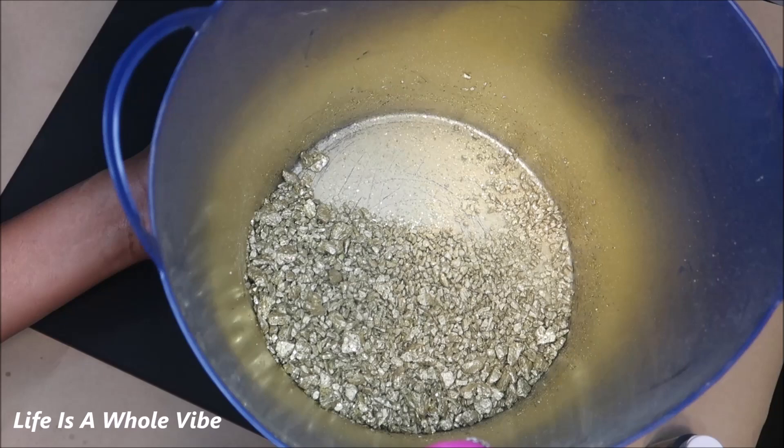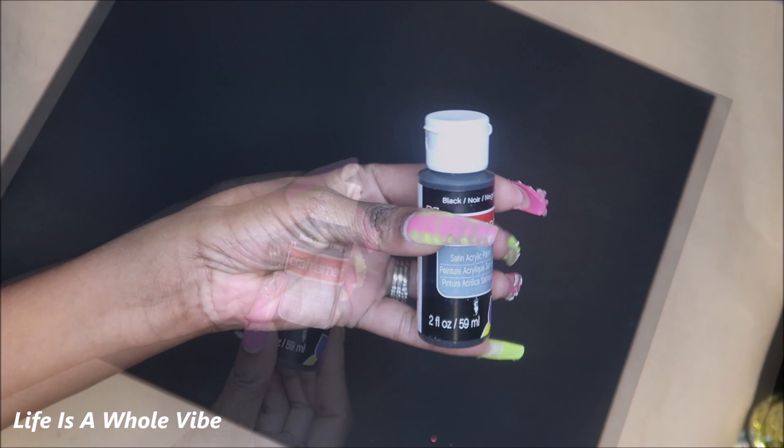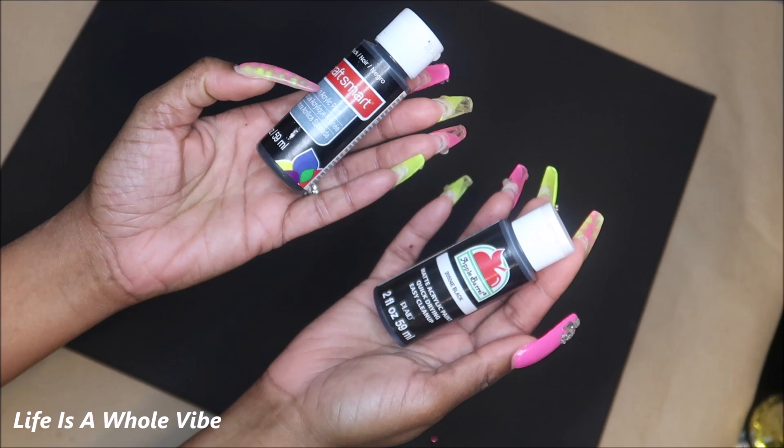These are some of the glitters and flakes I'll be using today, and the paint — I'm going to be using this one called black. I'm going to get started using this sponge brush; the paint lays better when I use this. I'll also be using some Tri-Art Liquid Glass later in the video.